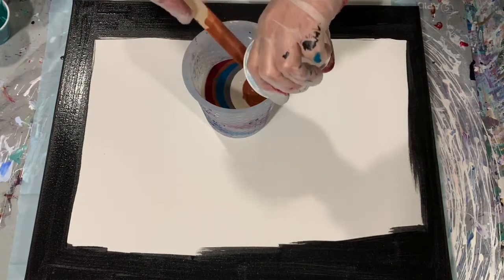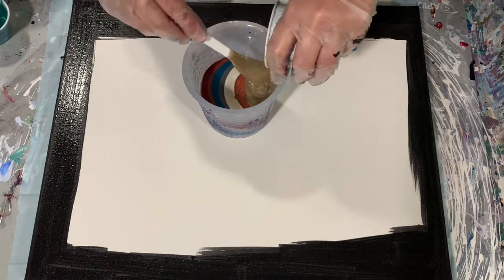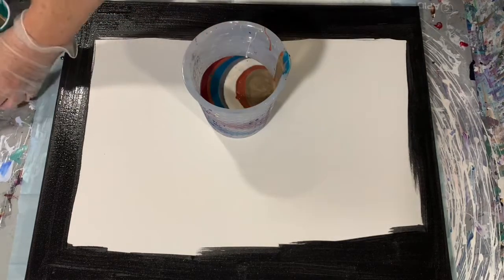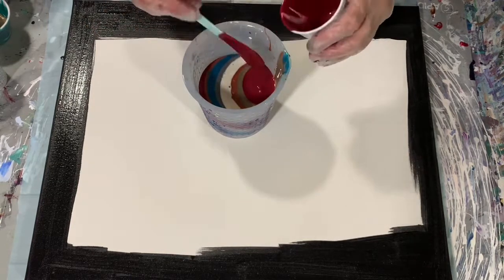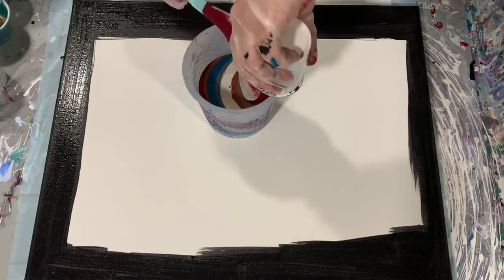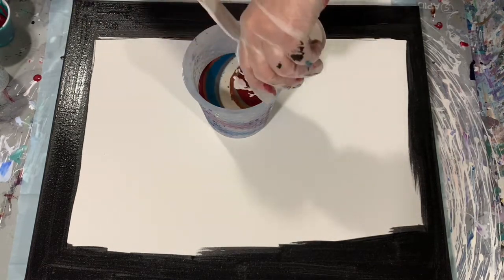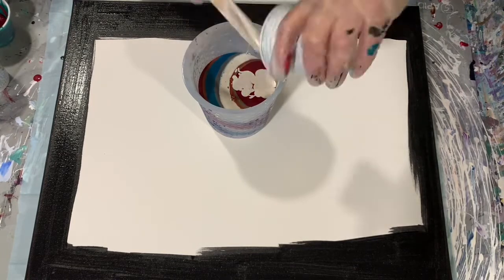I am pretty happy with the Blick paints in general. They are a really good paint to purchase for someone just starting out — the price is really reasonable and they are a good quality paint. There is that ruby color, and as you're going to see later on in the video, that ruby color I think really did save the painting.